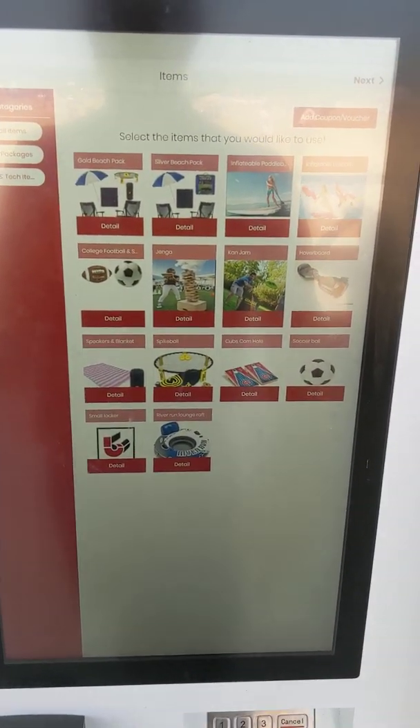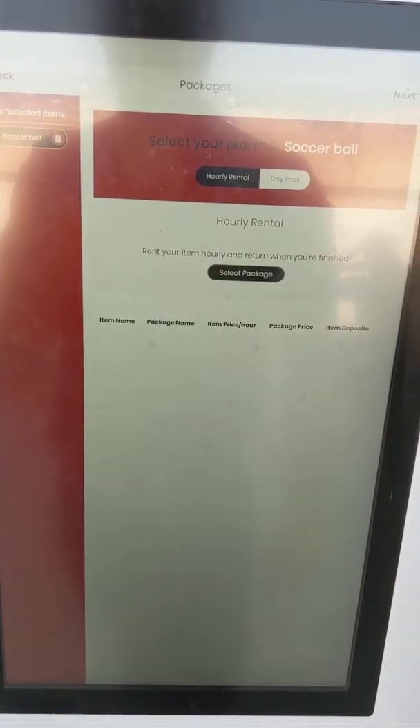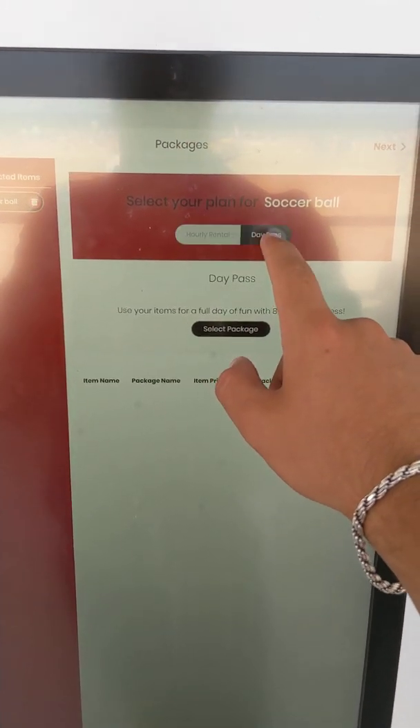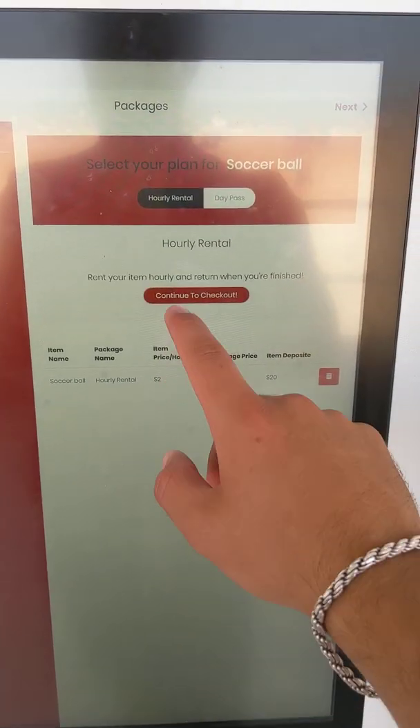Right now for demo purposes, I'll just rent a soccer ball, so I'll select it and hit next. You have two options: you can rent hourly or purchase a day pass. I'll hit day pass and then continue to check out.